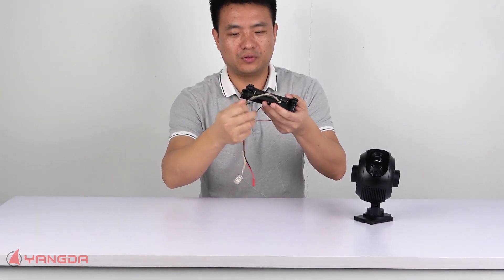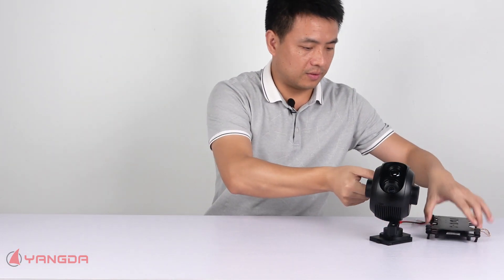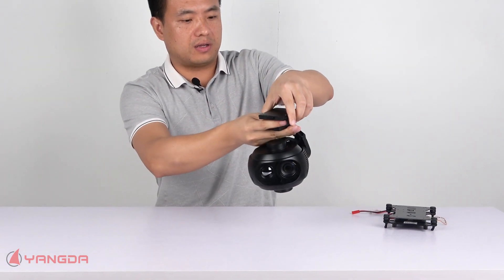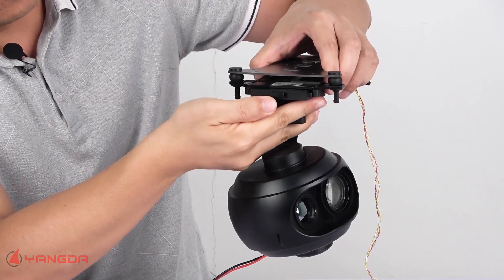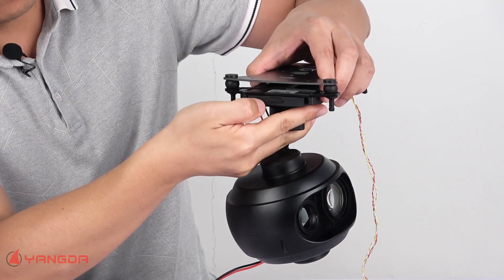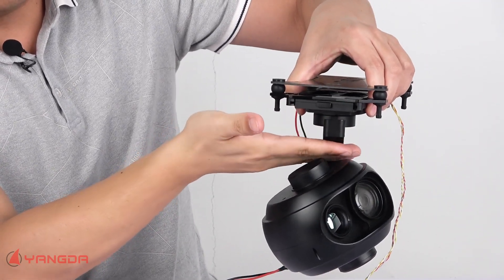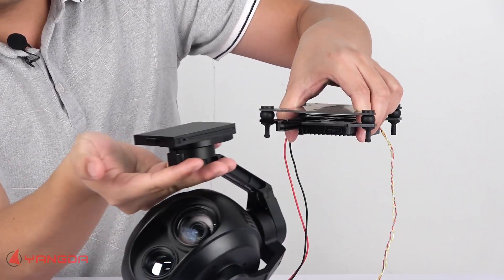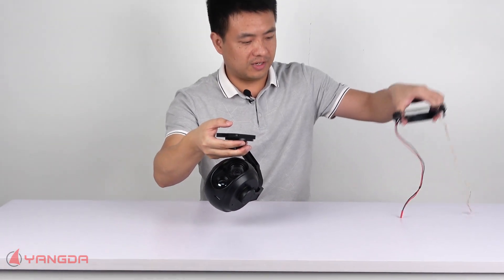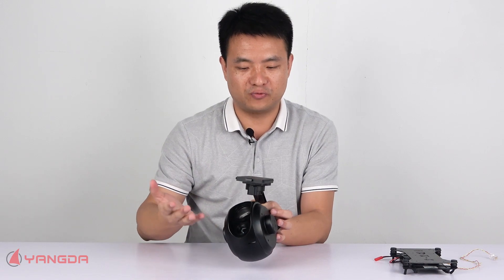Now let me show you how to do the quick gimbal swap in and out. Let me hold the gimbal like this — press a little bit, then it's locked. If you want to remove this gimbal, you just need to press here a little bit. Very convenient and easy, especially when you have several gimbal options and want to do a quick gimbal swap. That's the first feature.